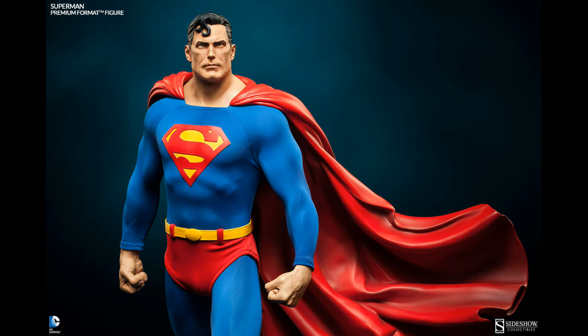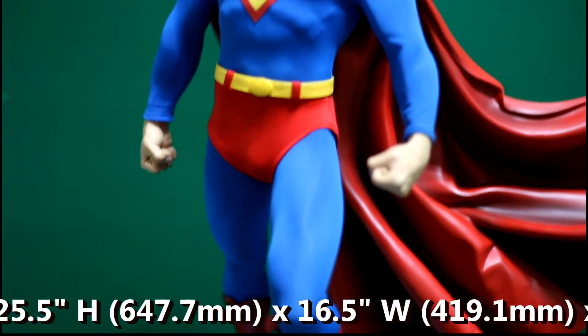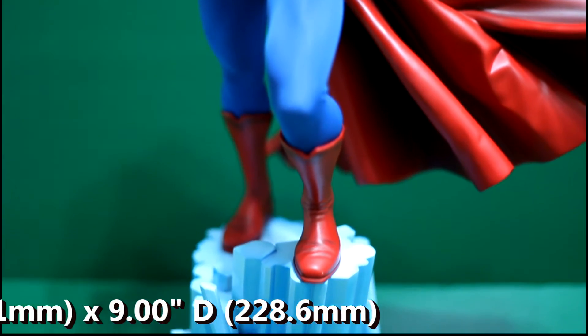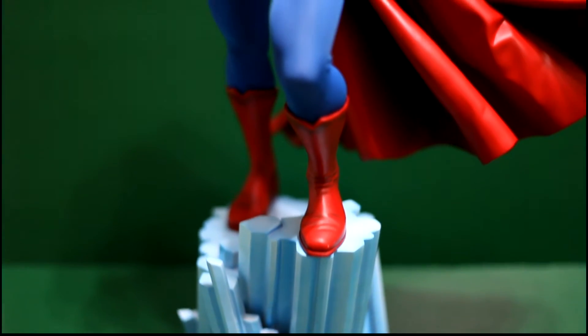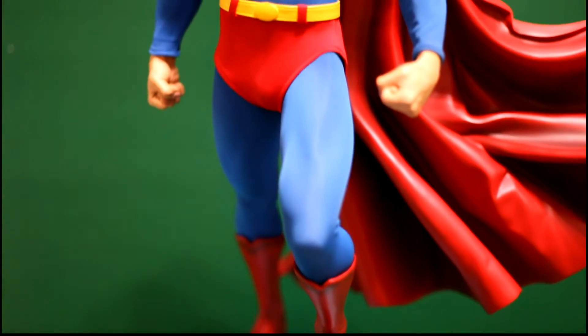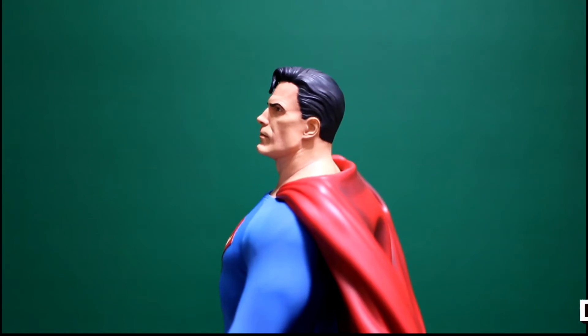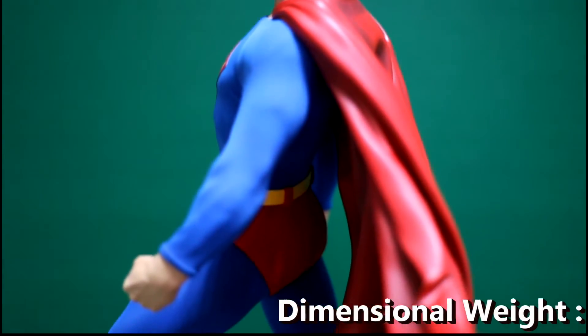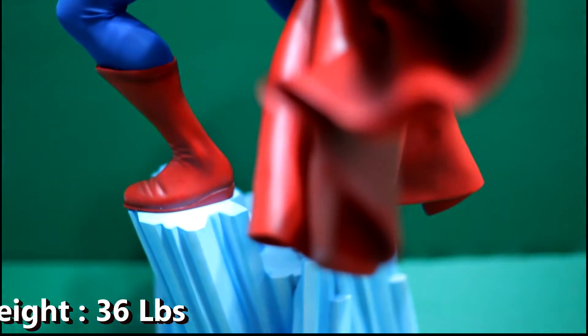This is a statue I've been waiting for almost all year, and honestly I was not disappointed when I received it in hand. Superman is arguably one of the most recognized superheroes in pop culture — I think the only other comic book hero that comes remotely close is Batman, at least from the DC lineup. The statue depicts a scene from the Fortress of Solitude. It's a premium format, so it's mixed media, quarter scale.